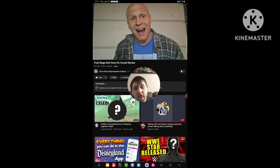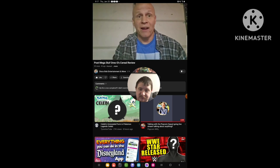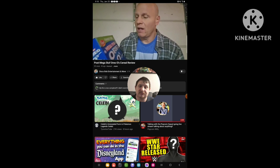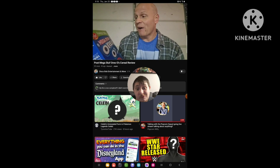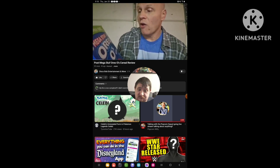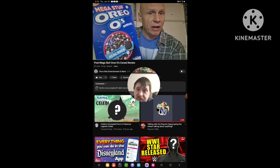Hello everyone, I hope everybody's awesome and safe out there. So happy Thursday to everyone. We're going to do, of course, a review — a cereal review. So I found these at Walmart: these Oreo Mega Stuff, these Mega Stuff Oreos cereal.